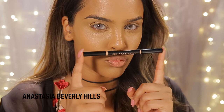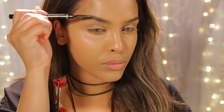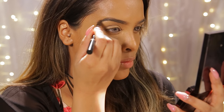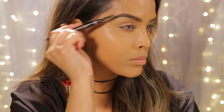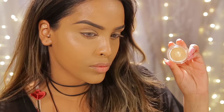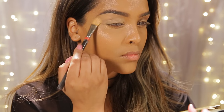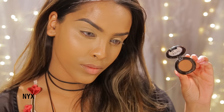Moving on to the eyes — I'm using the Anastasia Beverly Hills Brow Definer. First I use the spoolie to brush through my brows, then fill in any gaps like a coloring book, and go back in with the spoolie to make them look more natural. Then I'm using the Maybelline Color Tattoo 24-Hour in Creme de Nude to prime my lids, applying it all over and blending with a Beauty Blender.